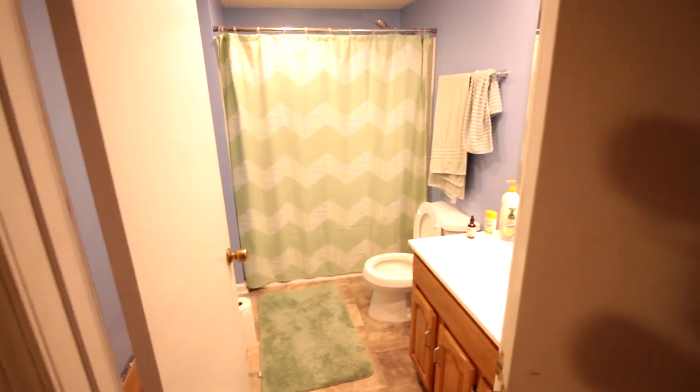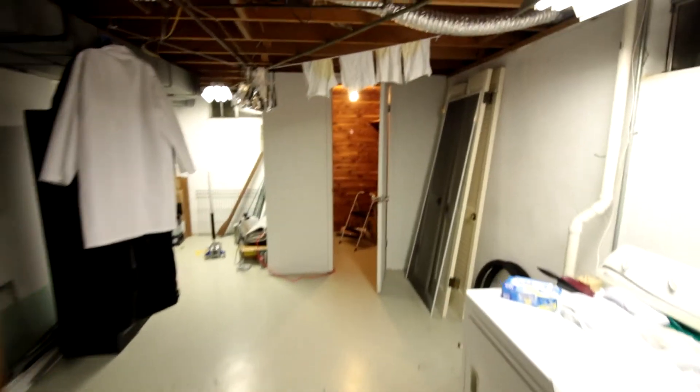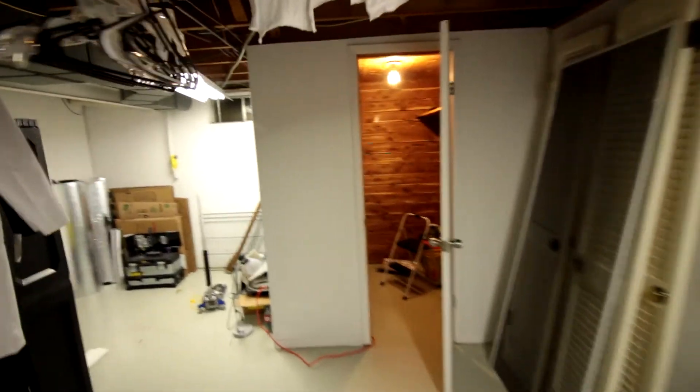Let's go ahead and move towards this hallway. This is the basement's little central hallway. There's my bathroom — like the best bathroom in the house, which is awesome. And then I have the laundry room, and then this little room here, which is storage, but not too important.